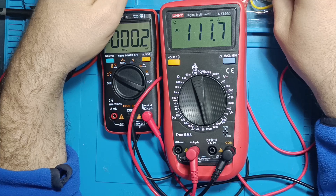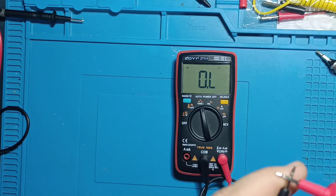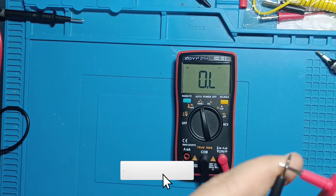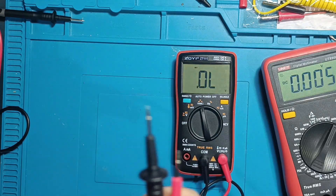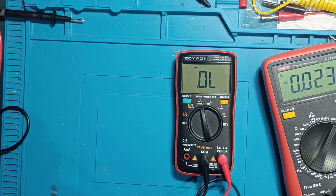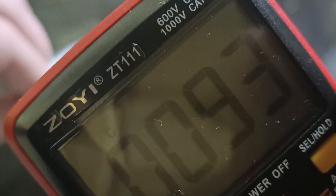Continuity and diode test. The continuity mode is clear and responsive. The diode test mode has 3.2 volts output, enough to test standard 5-millimeter LEDs.